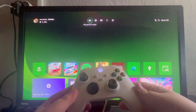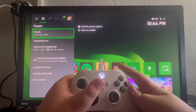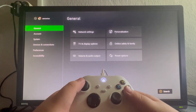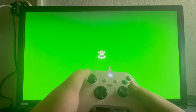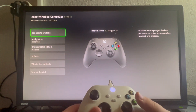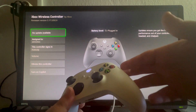For the next method, you can try updating your controller using your console. To do that, press the Xbox button on your controller, then go to the far right to your avatar, scroll down, and select Settings. Once you get there, scroll down and go into Devices and Connections, then go into Accessories. Scroll down and select the three dots, and right here you will have an Update button. This will update your controller to the latest firmware and will resolve any issues with the controller.